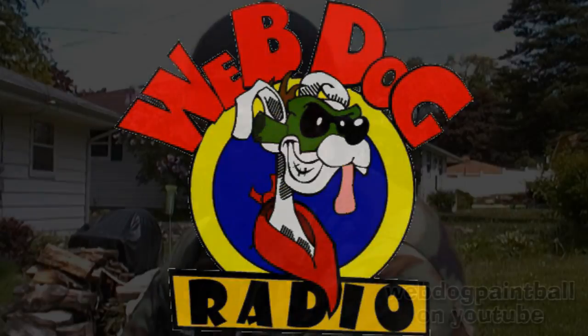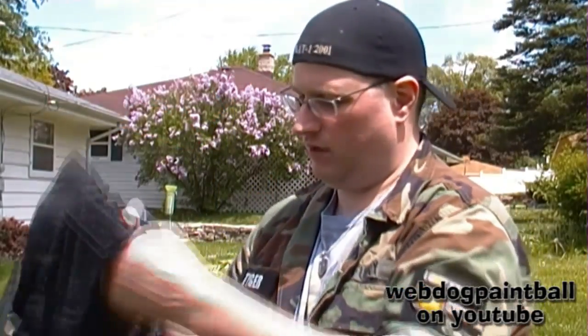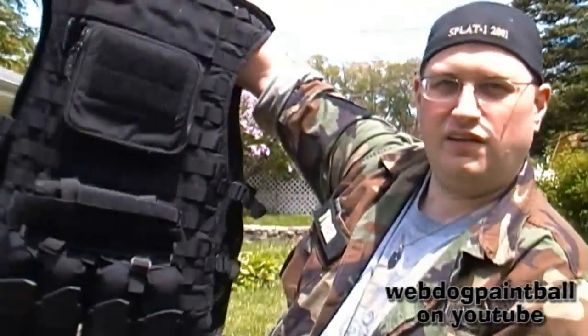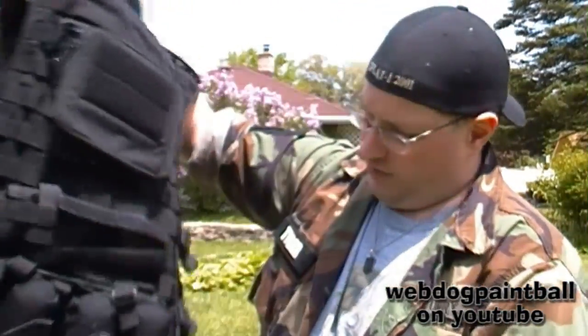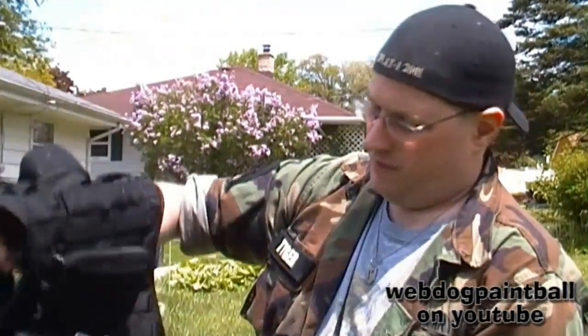It's getting into summertime, so I'll give you guys a quick bonus show here, even though I could probably do this another time. But this is my Spec Ops MOLLE GEAR vest. This is one I had made custom for me a couple years ago.